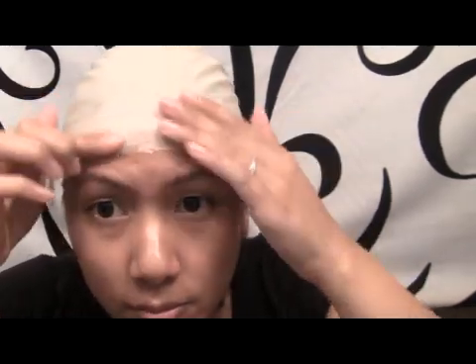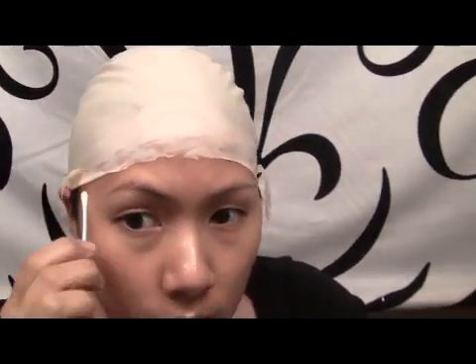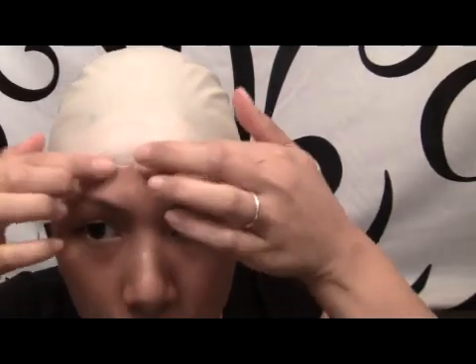When the spirit gum is tacky, take the cap and slowly and carefully press the edges down. Get the sides where you didn't get the glue, and then glue those edges down. If you feel like it's not glued securely, go ahead and add more glue.